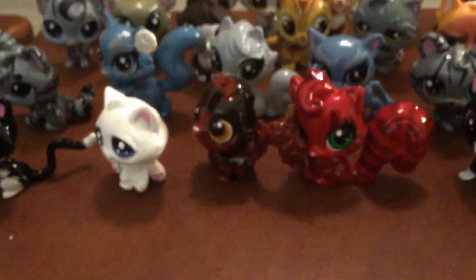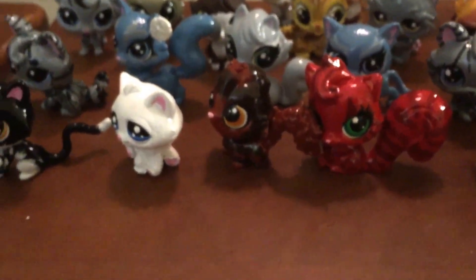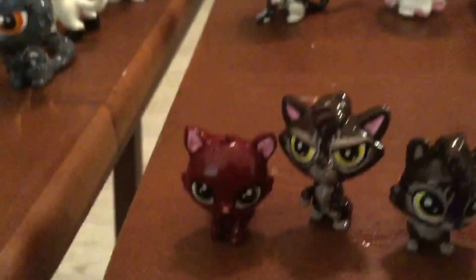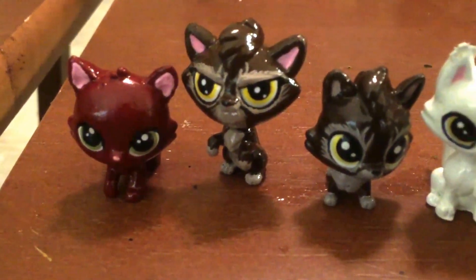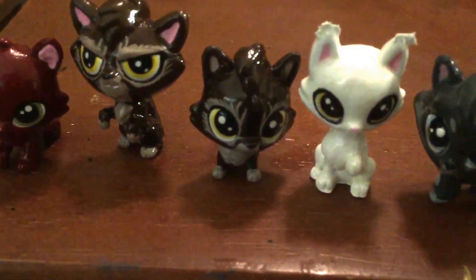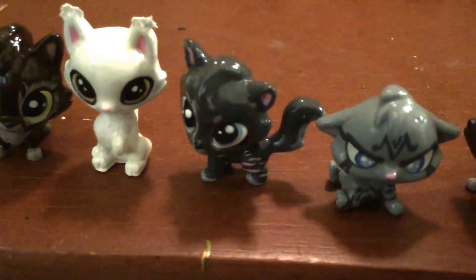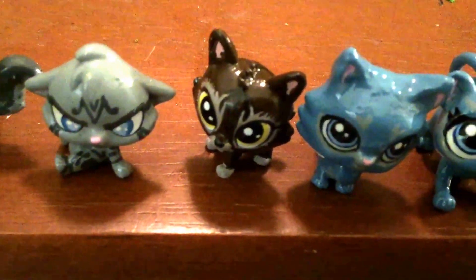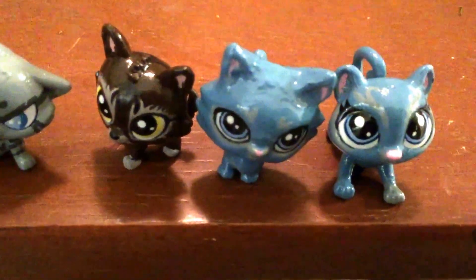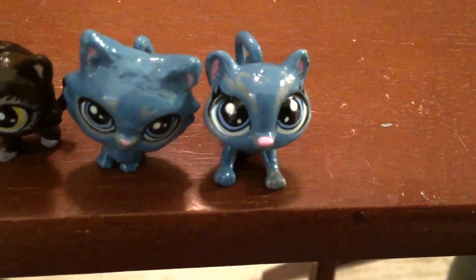Over on this table we have warriors that are either being made, need touch-ups, or are being replaced. Starting down here we have Pinepaw, Tigerpaw or Tigerkit, Bramblepaw, Whitepaw, Cinderpaw — she's being replaced — Jaypaw, another Bramblepaw, Stonepaw, and Mistypaw.